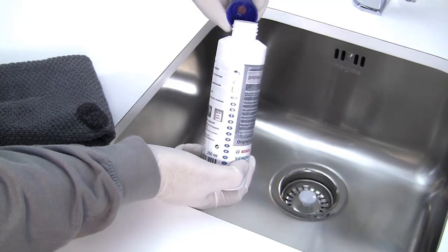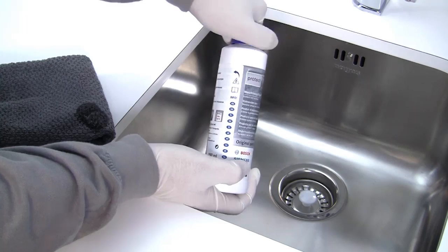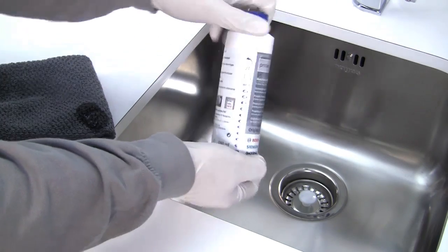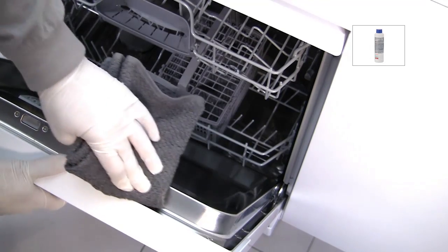We recommend wearing protective gloves. This cloth can now be used to clean the complete door rim of the dishwasher if necessary. The rim can collect residue over time and should be cleaned regularly.